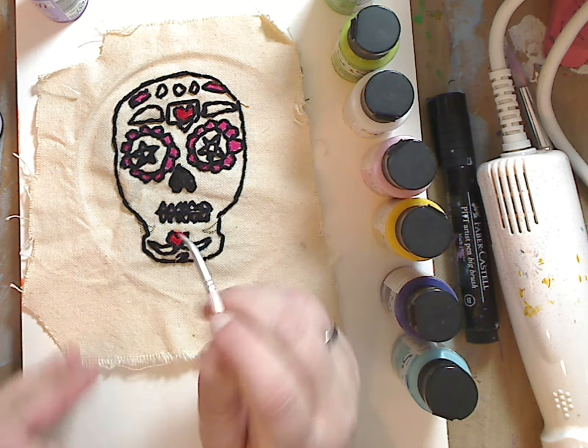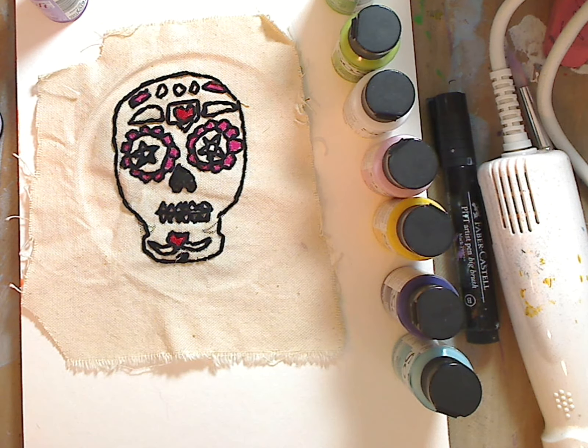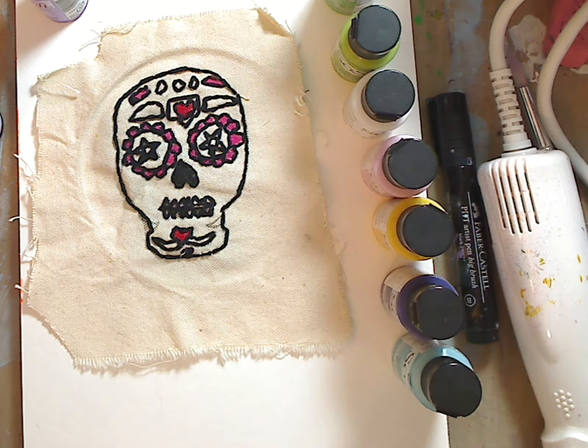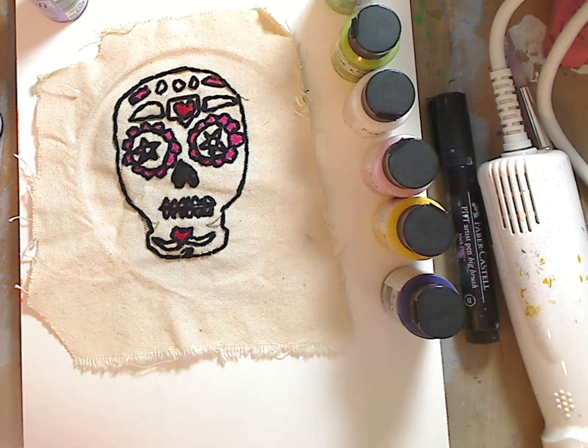My daughter sat last year and made — she took a bunch of embroidery thread — is this canvas or muslin? I don't know, but she sat with her embroidery thread and made tons of patches for herself by hand. I guess this one didn't get to go anywhere; she didn't put it on anything. But I'm going to take it.